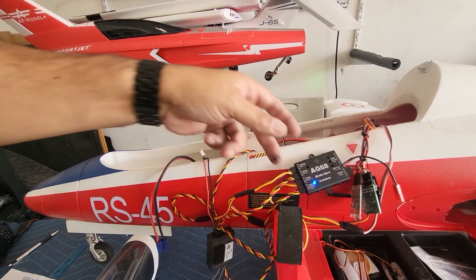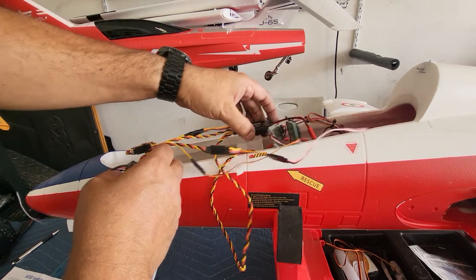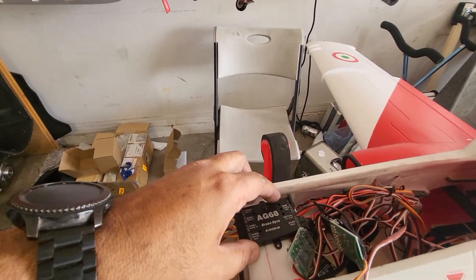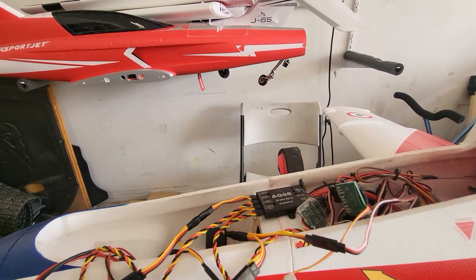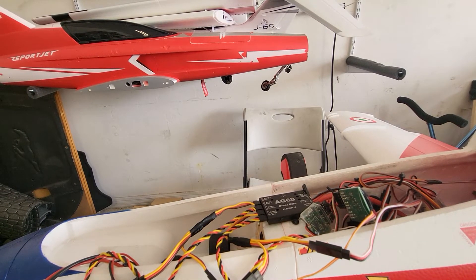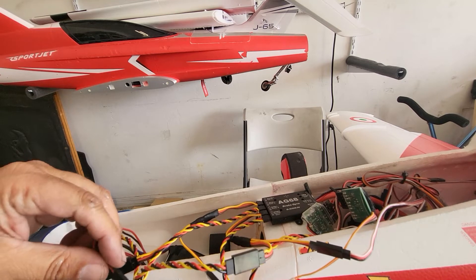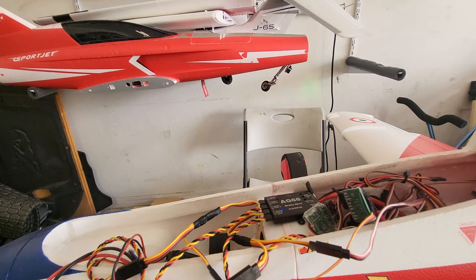I'm going to unplug the power to the receiver and put it on here flat, right there. You can see — it's in a flat position, more or less. Now I'm going to go ahead and put the power back on the receiver and show you guys how to configure and calibrate it. Now that the gyro is in a flat position, I'm going to go ahead and put in the power.